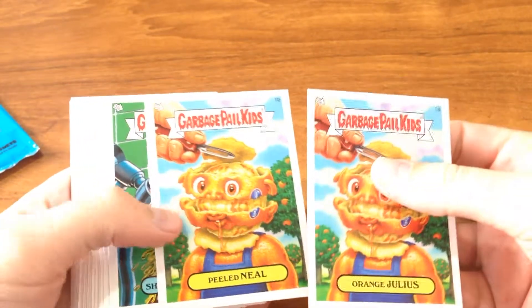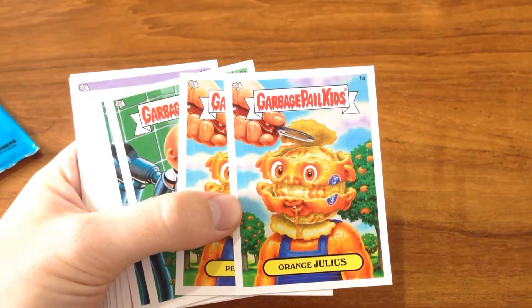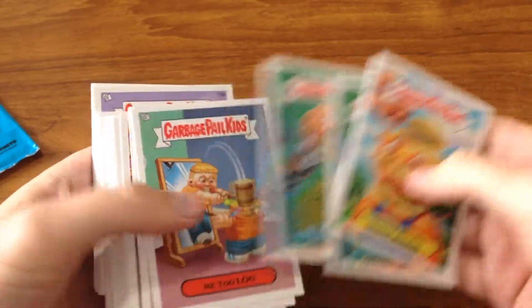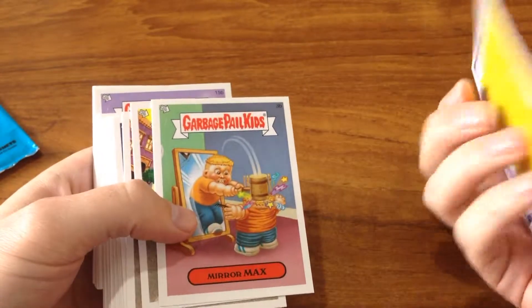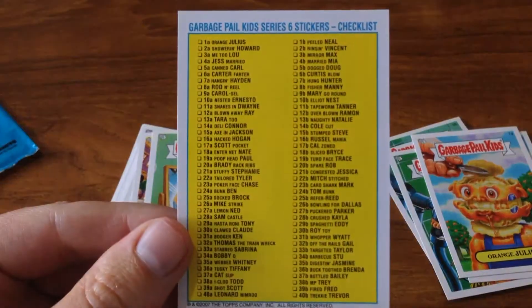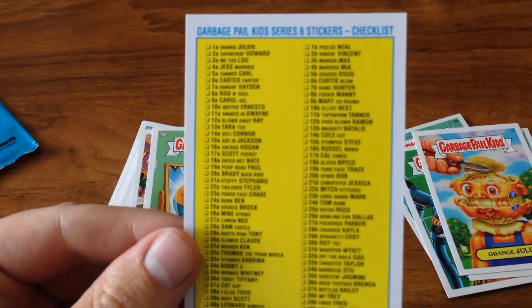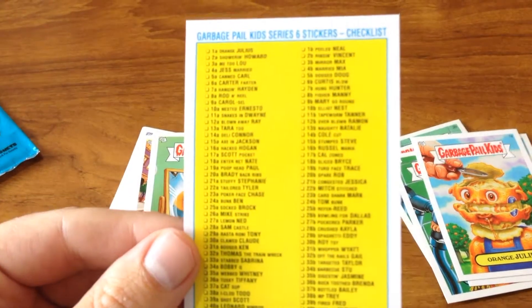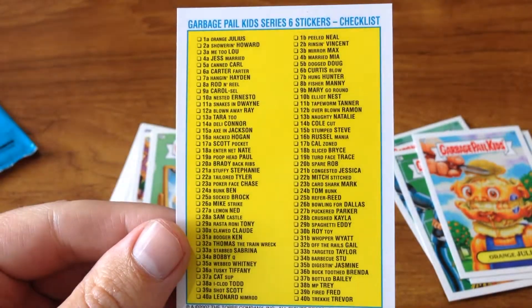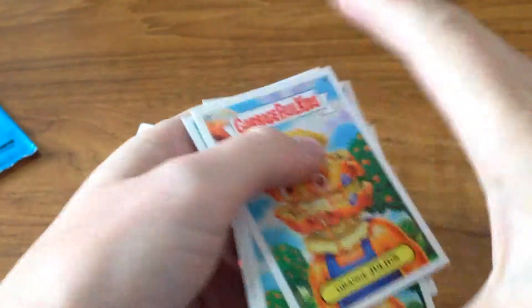Got the old puzzle piece. We've got Orange Julius and Peeled Neil. Let's have a quick look at the brightness — it's probably a little bit too bright for these cards. Here's the checklist. Maybe bring the brightness up a little bit if we can — it's not gonna let me. Bring it in — there we are, that's probably good. That was on the back of me too.